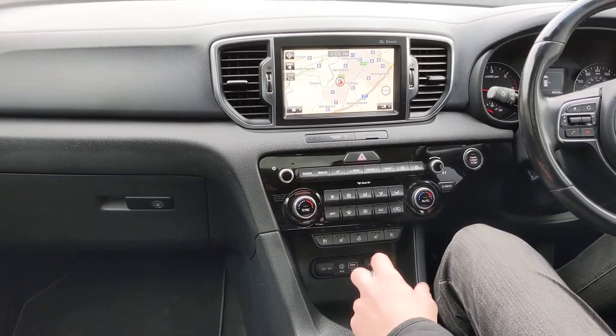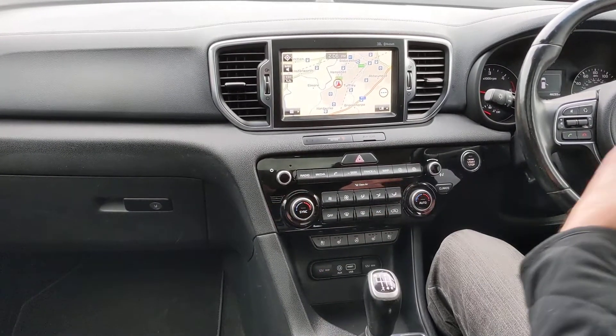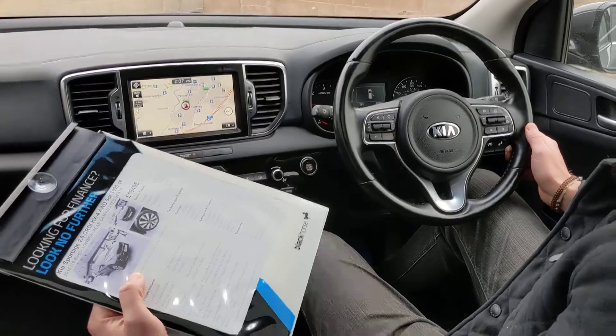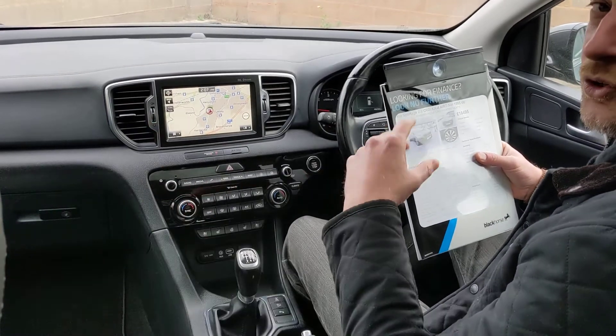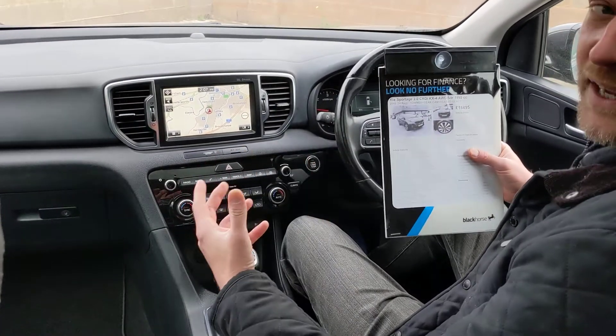Six-speed gearbox, and the car's done just over 48,000 miles. Of course it's got cruise control as well as a speed limiter. There are also a couple of nice additional safety features — you've got lane departure warning system, which will warn you if there's someone in your blind spot, and it's also got lane keeping aid.